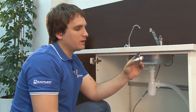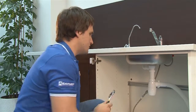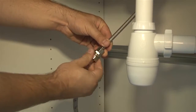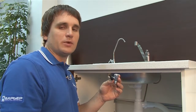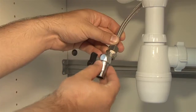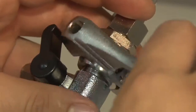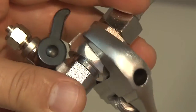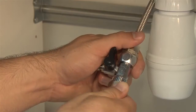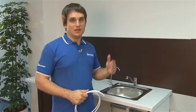Now you need to install a T-adapter. Take an adjustable wrench and disconnect the faucet flex line from the cold water supply line. Install the adapter, but first make sure there's a rubber washer inside. Reconnect the cold water supply flex line with a washer onto the adapter. With the T-adapter in place, you can now safely move on to installing the filter.